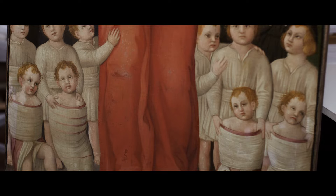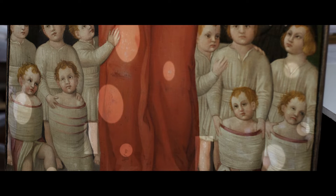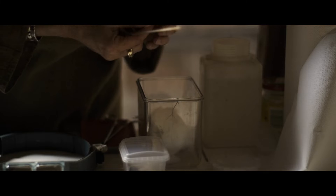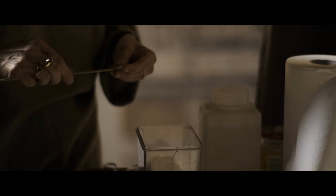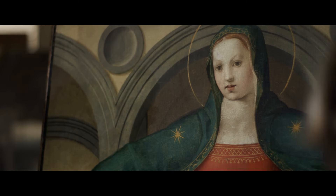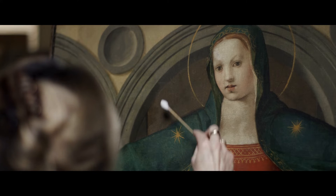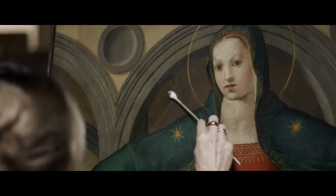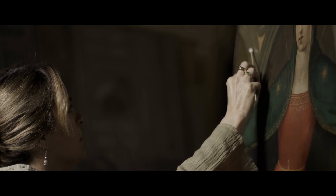These areas are referred to as losses. Elizabeth and Nicoletta perform tests to determine a safe first cleaning method. They decide on a very mild distilled water, pH neutral solution, which attracts dirt and makes it easy to safely remove. Cotton wool is dipped into the solution and applied over the surface and wiped away, taking years of dust and dirt from the painting.